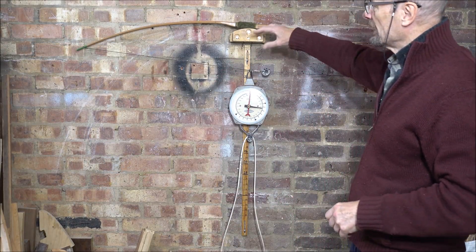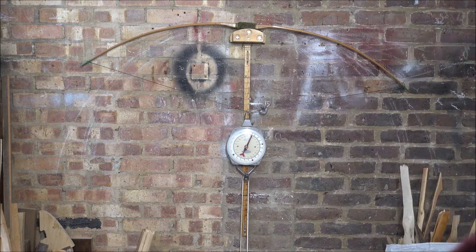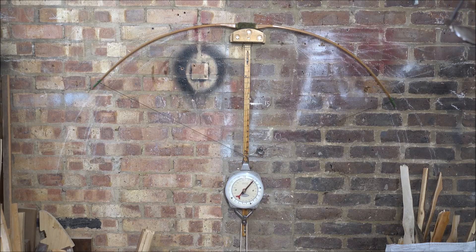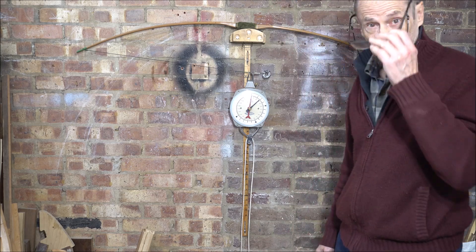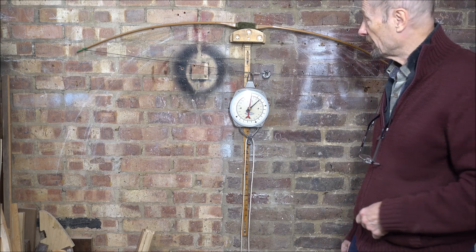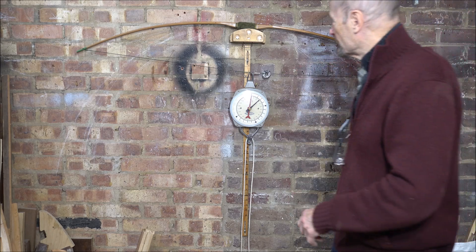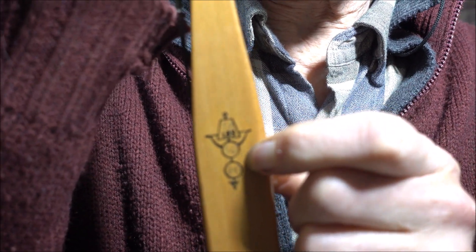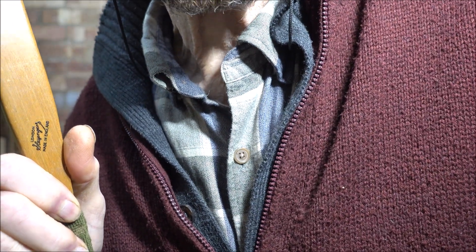And finally for this video, a little Slazinger bow — the sort that was sold back in the day. I think it said something like 18 pounds on it. That's pretty right: 18 pounds at 28 inches. It's a nice little kid's bow for grandkids, nieces, nephews, random people, cats, all sorts. It does what it says on the tin. It says 18 pounds, then 50 and 28 — I don't know what the 50 means. And then 15 pounds.